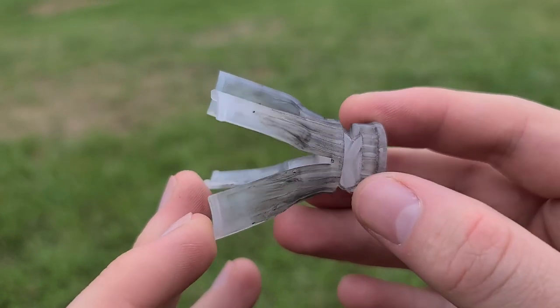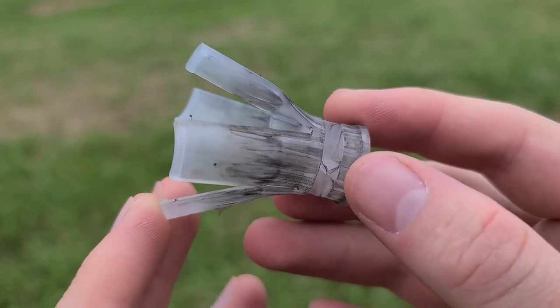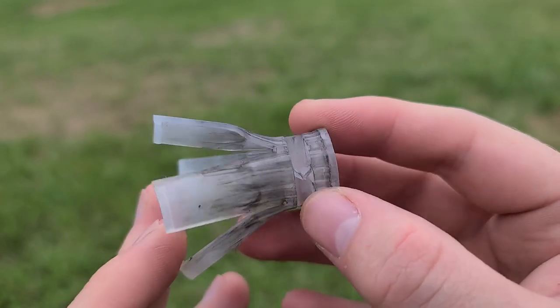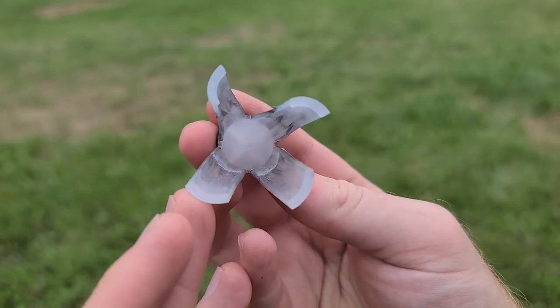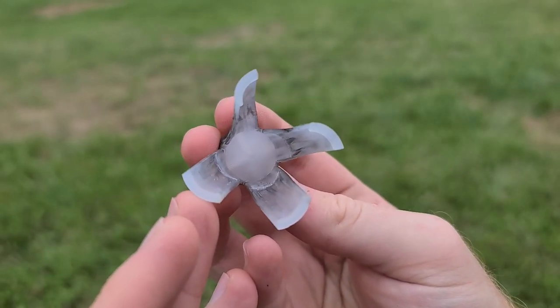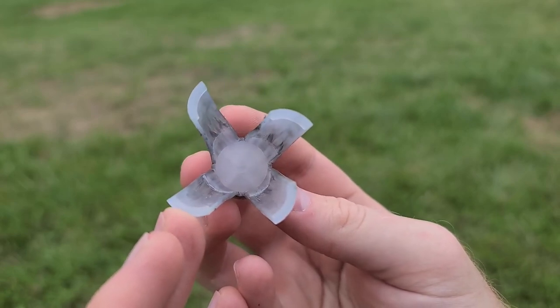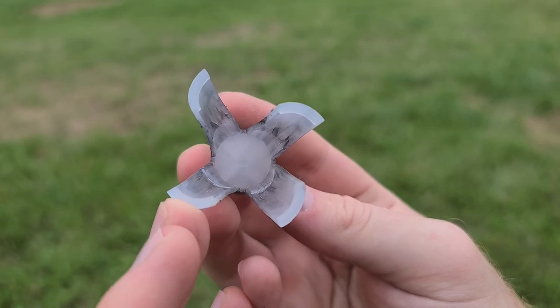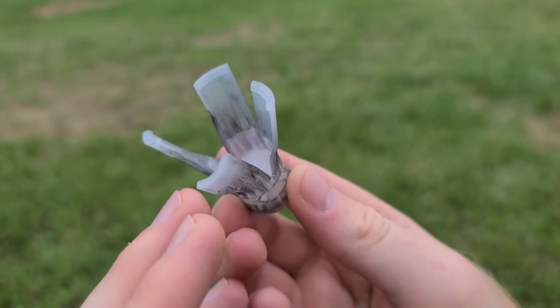Quick note before we look at accuracy — I found a few of these sabots downrange and they only flew about 20 yards. What I found really interesting is the helical spin on those petals. You can really see how either they were designed to do that, or the rifling had a really good grip on these things as they went down the barrel and just twisted the plastic. Definitely really interesting to see.